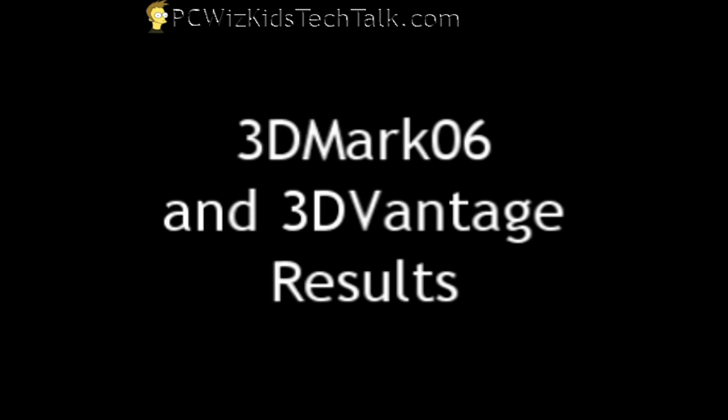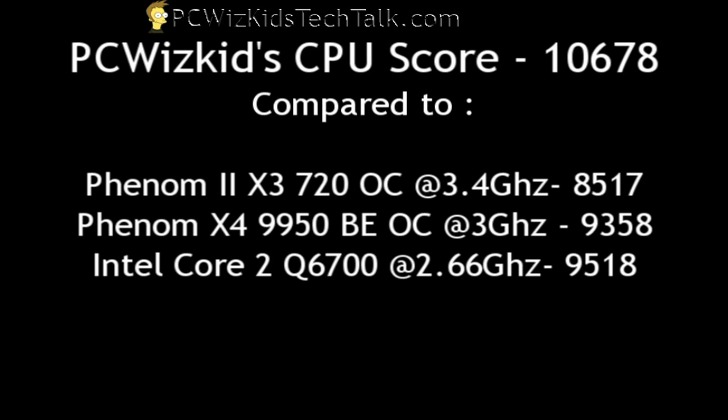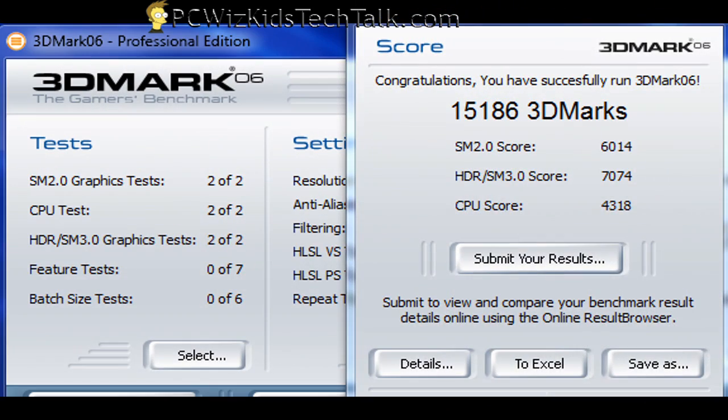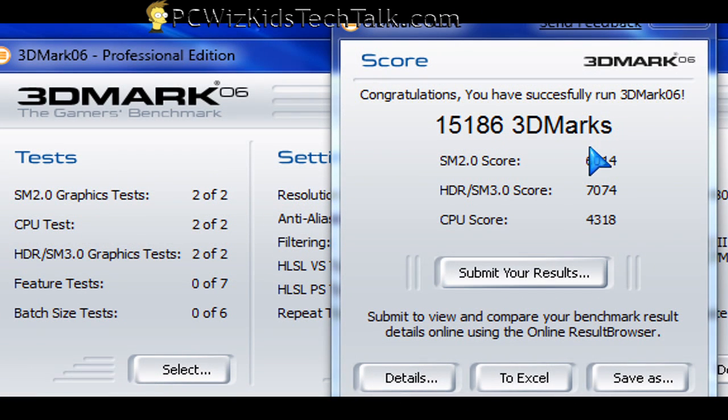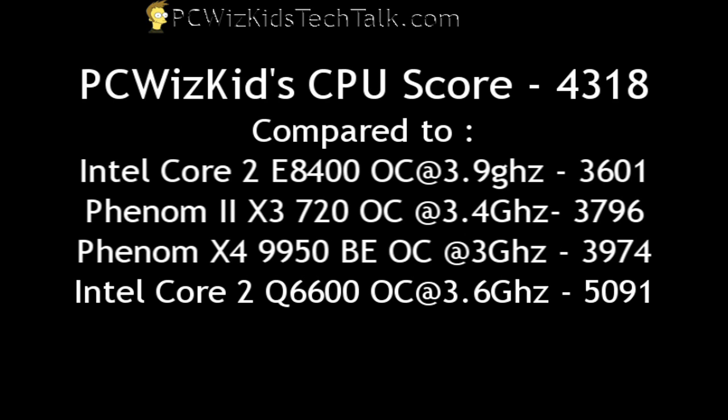Looking at other benchmarks — for 3DMark Vantage, I got a CPU score of 10,067, compared to the triple-core Phenom 2 X3 and the previous 9950. It beats all of these for the CPU score. I also ran 3DMark 06 and got a CPU score of 4,318. Comparing that on the Futuremark website, it does pretty well against all of these except for the Intel Core 2 Quad 6600 overclocked at 3.6 gigahertz — but I could probably beat that if I overclocked this one further to 3.6 GHz. I just didn't want to push it.